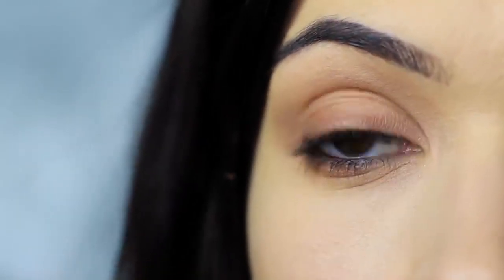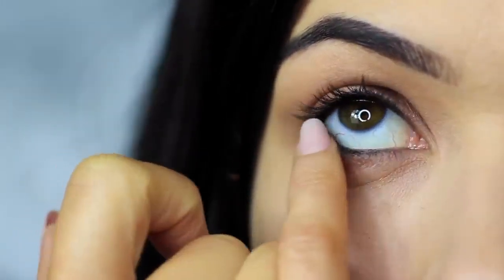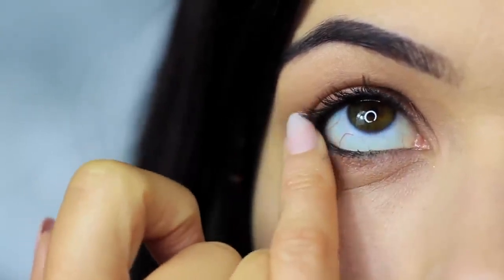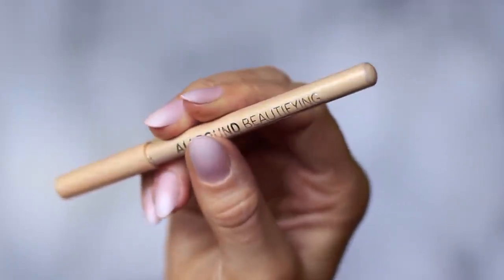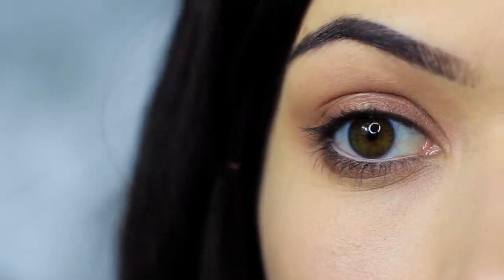You'll probably notice that all the smudging has caused the black pencil to drop down a little on the lower lash line — that's actually a good thing. We can use this as we're smudging to create a smokier effect. Then I clean my lower lash line of any black and apply a nude liner, but this is optional, though it does open up the eyes a little more.